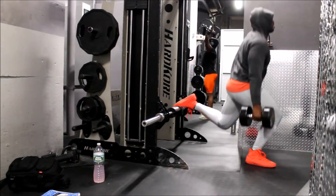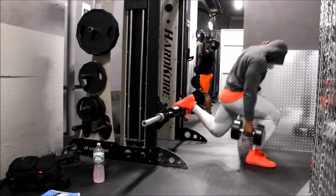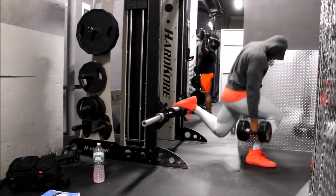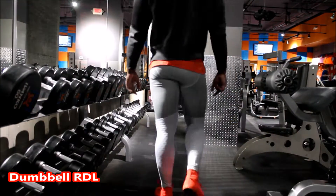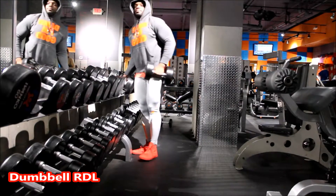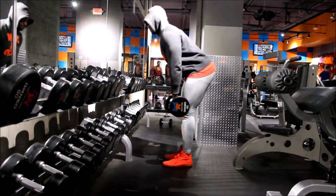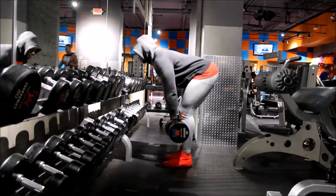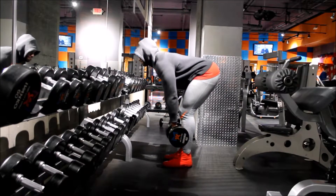Trying to bang out eight reps for these sets. This week specifically I was trying to not go any higher than eight reps for my legs — staying within a little bit of functional hypertrophy range, roughly up to six reps.